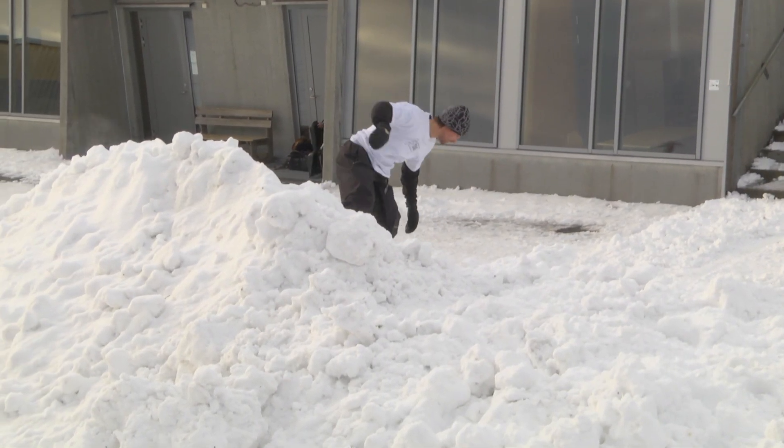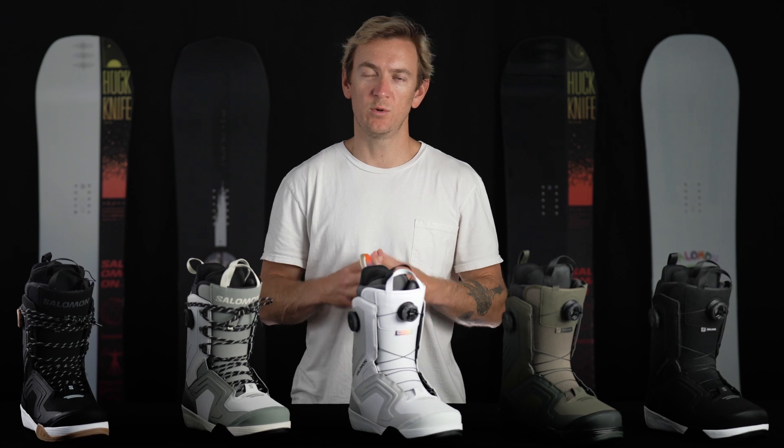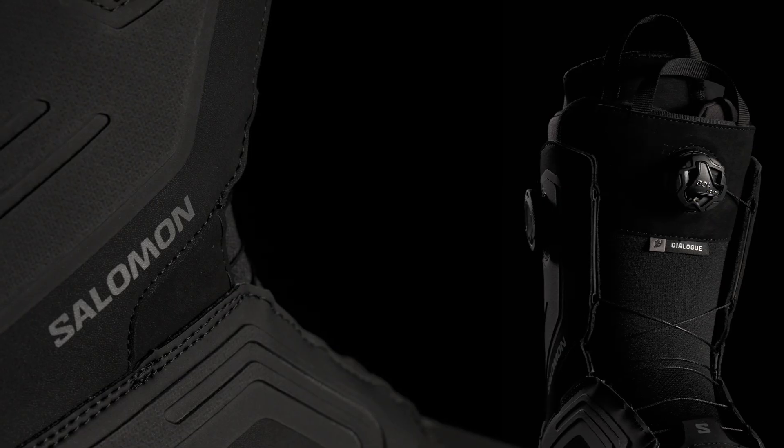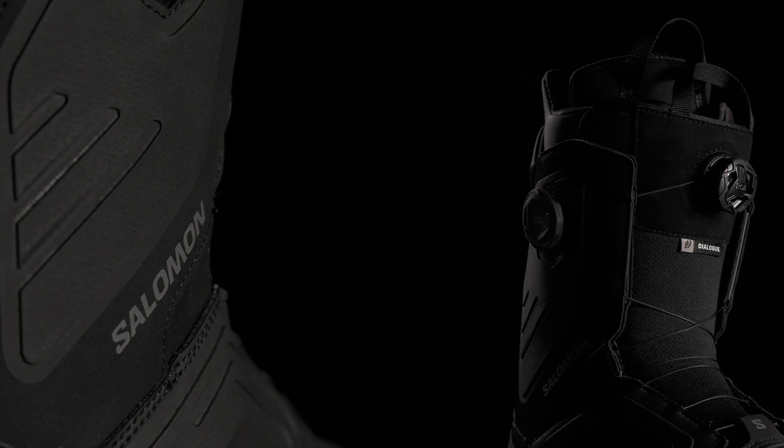This is one of our flagship boots with a full redesign for 2324. Although originally intended as a freestyle boot, this boot really works for anybody that's looking for a mid to responsive boot that wants a ton of comfort.